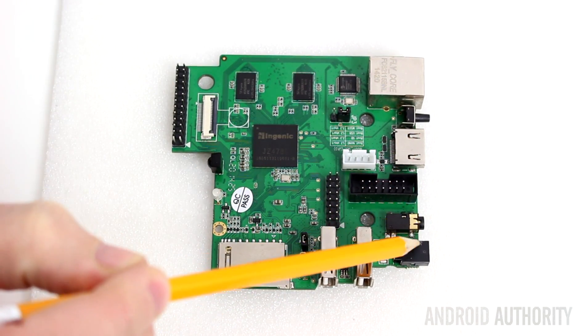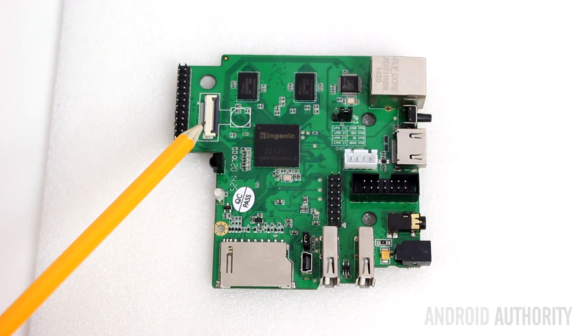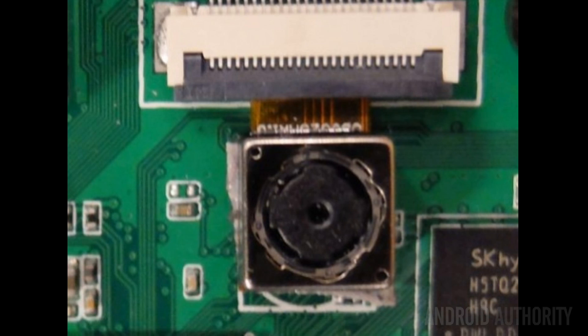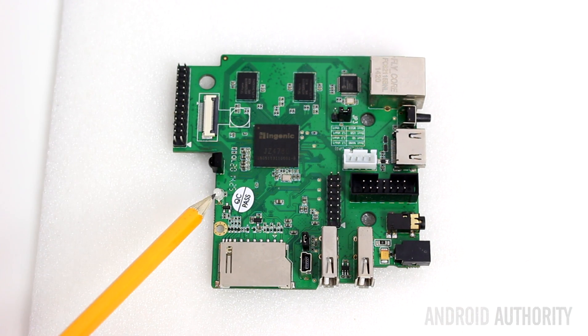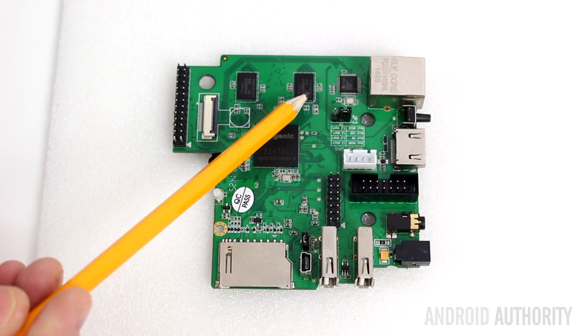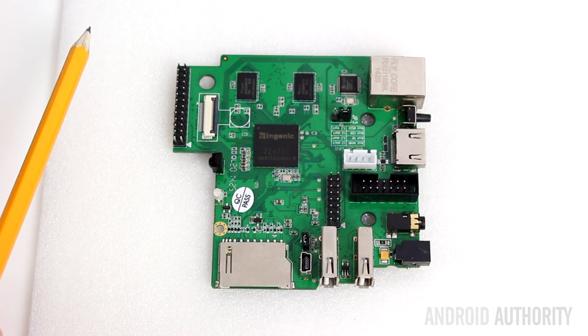Here is the power connector, and here is the 3.5 millimeter headphone jack. Over here you have the camera connector, so you can add in a camera module. This is a port for infrared to receive from an infrared remote control. And this is the power LED. Over here we have the memory chips — there's one gigabyte of memory on board.